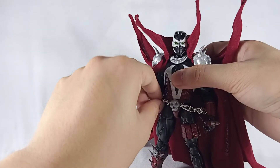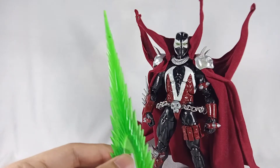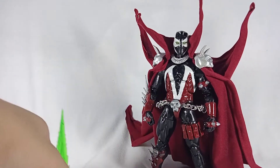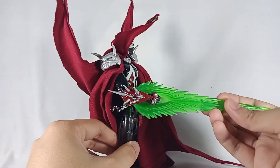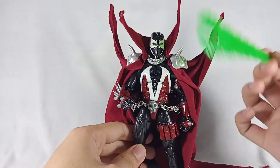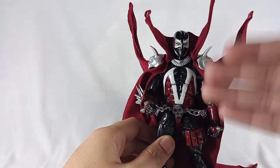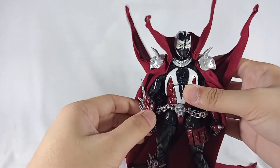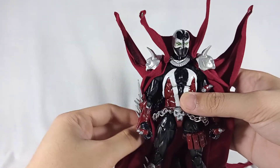I didn't give him any weapons yet because I'm not sure what I want for him. One idea is using an Epyon Master Grade effect piece, but it looks super large on him. At the same time it does look really good. I'm thinking about making some clear effect parts — mostly neon green effect pieces. If I do that, I'll do an update, but for now he has the cape which is sufficient for display purposes.